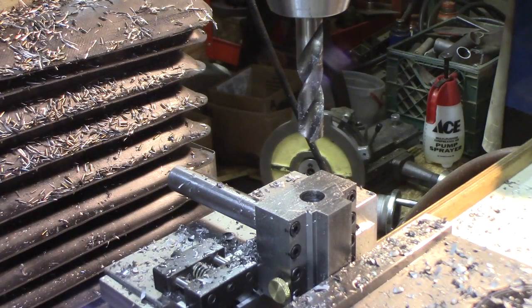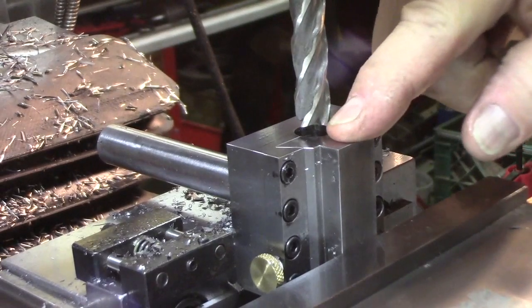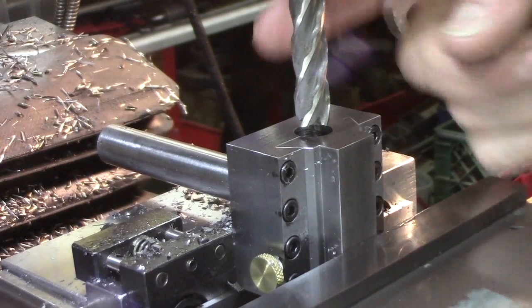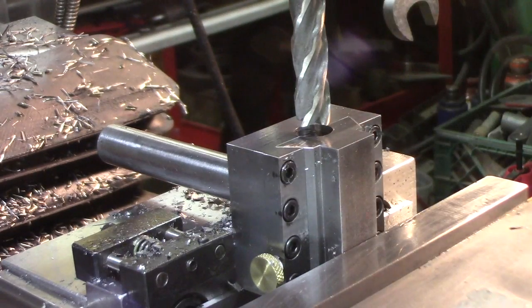What a mess. Now I'm going to go in from the surface one and nine-sixteenths with a half-inch end mill. This is a longer end mill — about a two-and-a-half-inch depth of cut on it.